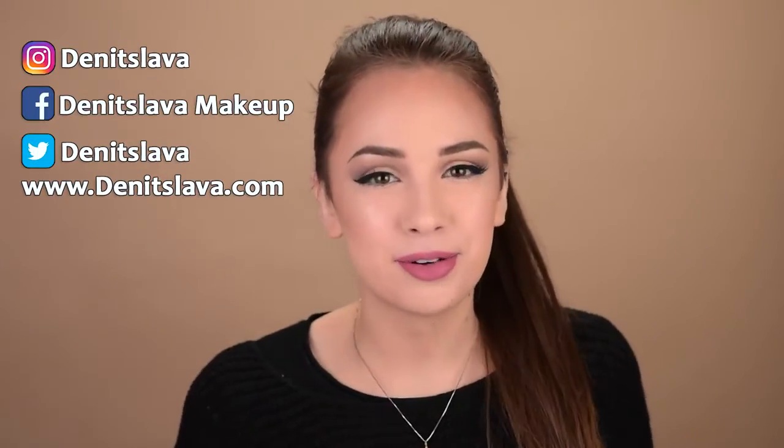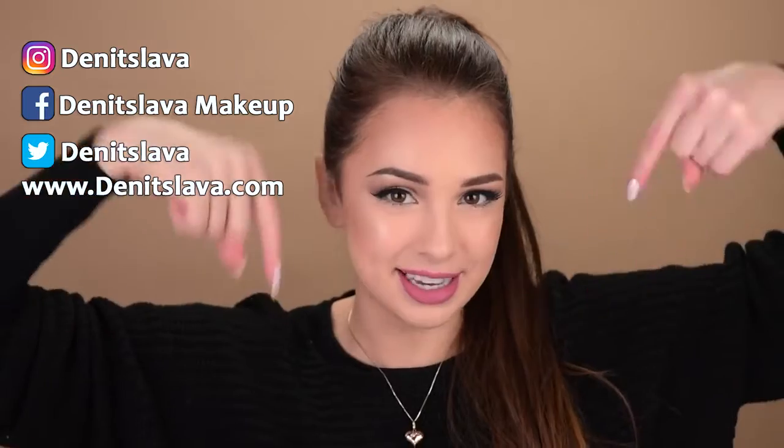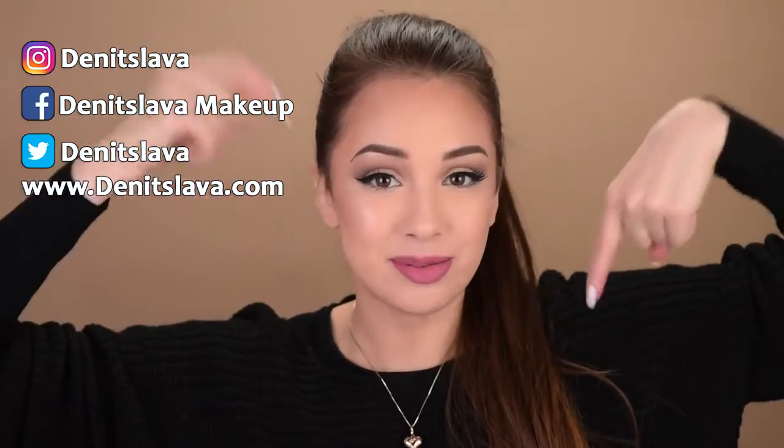I really hope you guys enjoyed watching this video. Please don't forget to give it a thumbs up and subscribe to my channel if you haven't already. Don't forget that you can also follow me on my Instagram, Facebook, and Twitter, and also visit my blog. All of the links, as always, will be down in the description box. Thank you guys so much for watching, and I'll see you in my next one. Bye!